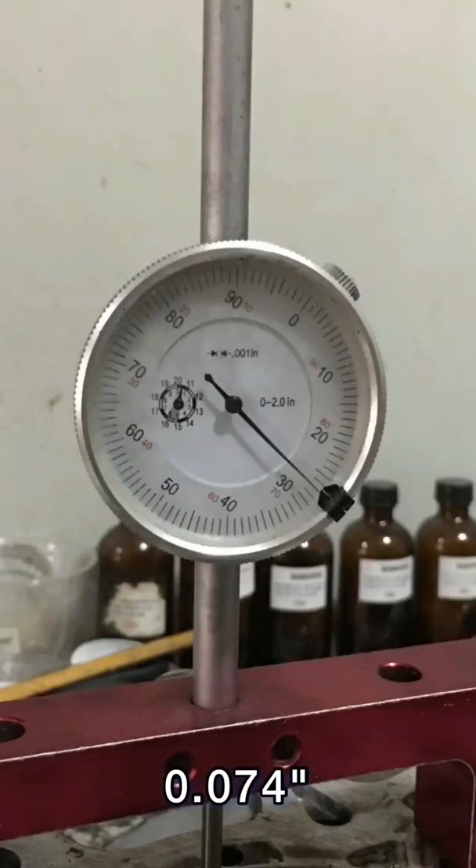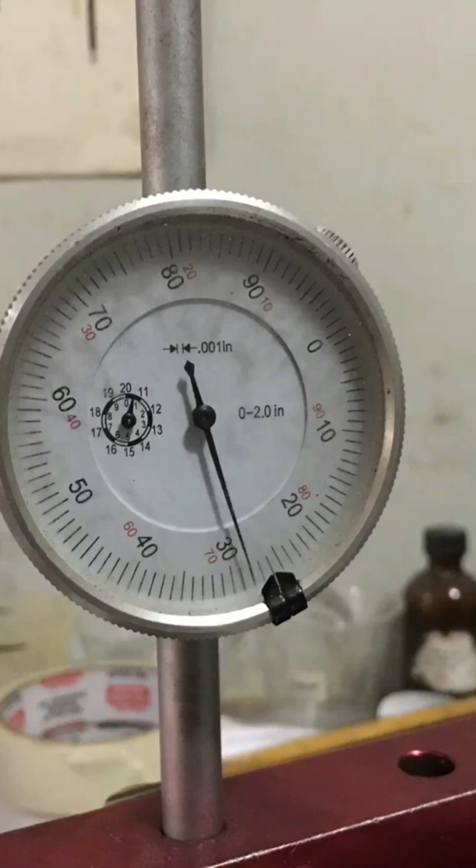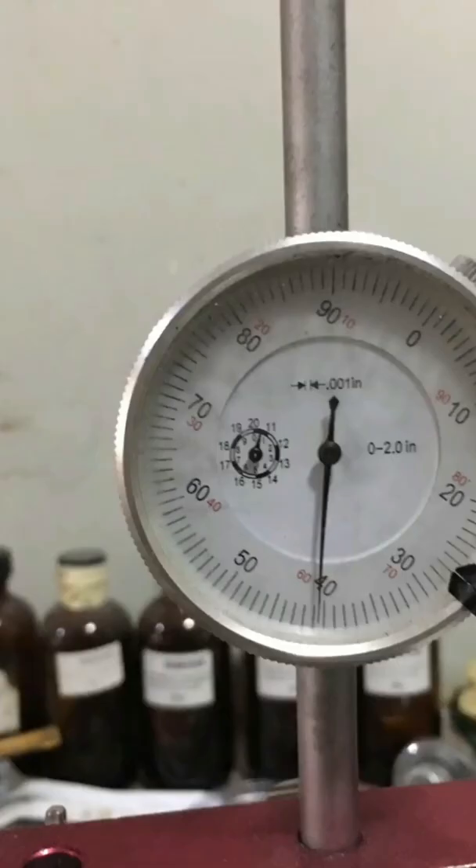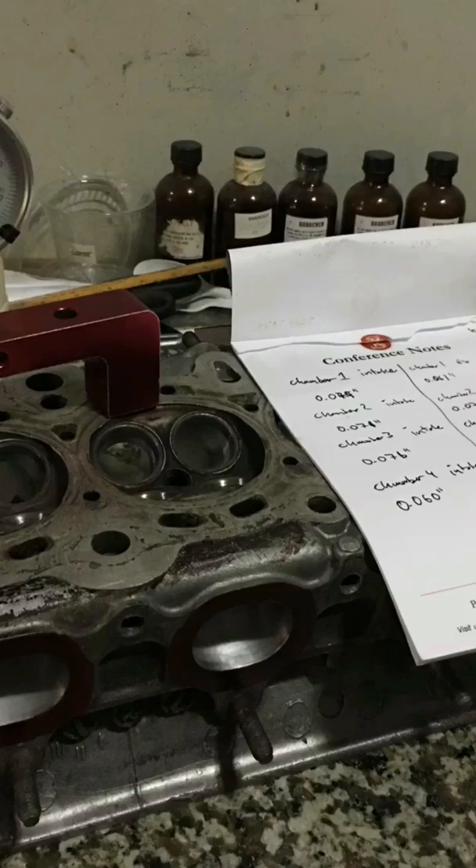You will be surprised at what we found — huge variations between chambers, which is not good for power or the gasket. Chamber 1 is 0.074 deep, chamber 2 is 0.071, chamber 3 is 0.076, and chamber 4 is 0.060. As you can see, the variations are quite big. These are the notes I have on just chamber detail alone, and it's just one of the many things involved in blueprinting an engine.